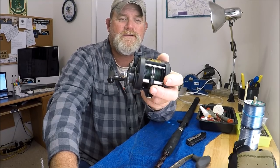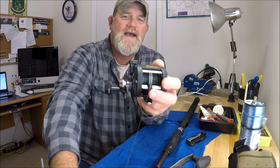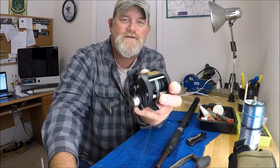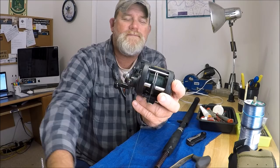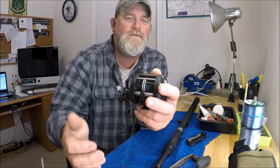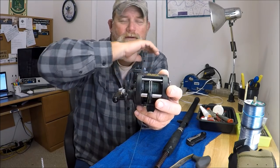It's a Timex reel. It does the job that it's intended to do, and it does it really well. You can't hurt it. It's just one of those kind of reels — graphite, doesn't corrode, strong drag, level wind. It's my go-to staple reel after working through a whole bunch of other reels.